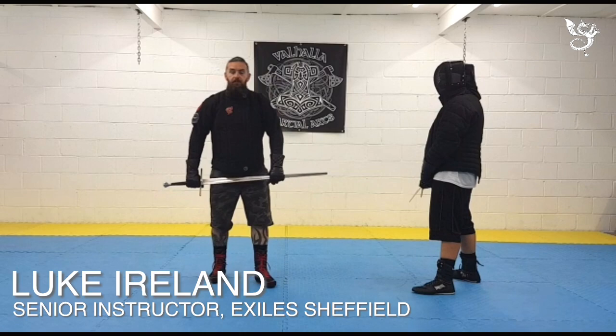Hi folks, I'm Luke from the Exiles in Sheffield, and tonight we're going to be taking a quick look at the first kick from Fiori's Jock-a-Lago section.